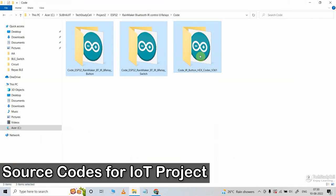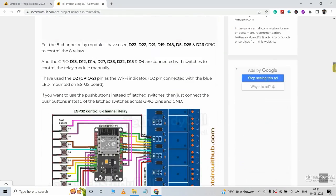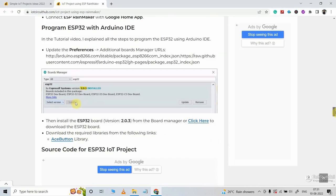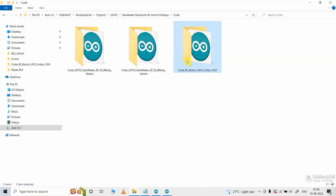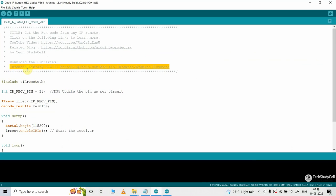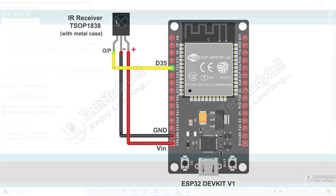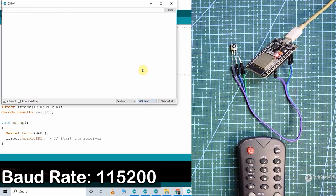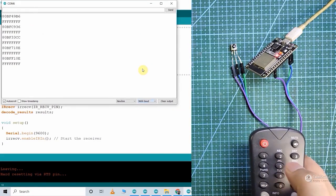These are the source codes for this project. You can download all these codes from our website iotcircuithub.com — just visit the article link given in the description. First, you have to get the hex code of the IR remote buttons. For that, you can use the provided code. You need to install the IRremote library version 3.6.1. After uploading this code to the ESP32 and connecting the IR receiver, open the serial monitor, press the IR remote button, and the related hex code will appear. Now save all these hex codes.